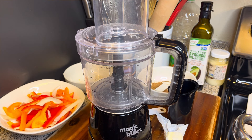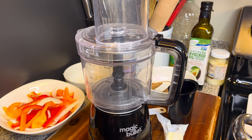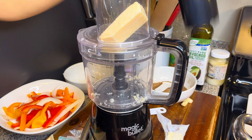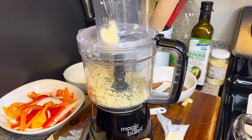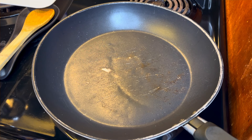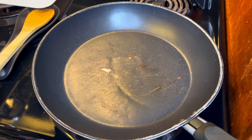Next I'm going to start grating up some Parmesan cheese — this is the brand that I use — and I'm going to be using my food processor for this. If you don't have a food processor, go ahead and get one. It's so much easier on your hands and of course it is faster.